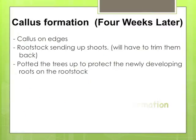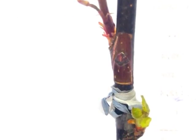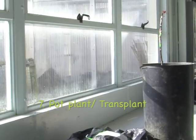About three to four weeks later, you can check your budding unions, and hopefully you'll notice that callus has formed around the edges of the bud and that the bud itself is green. If it is, you can pot it.